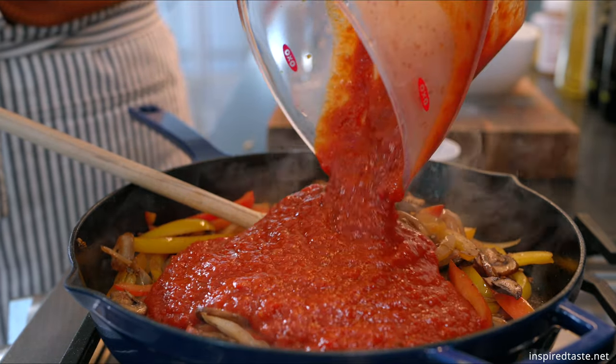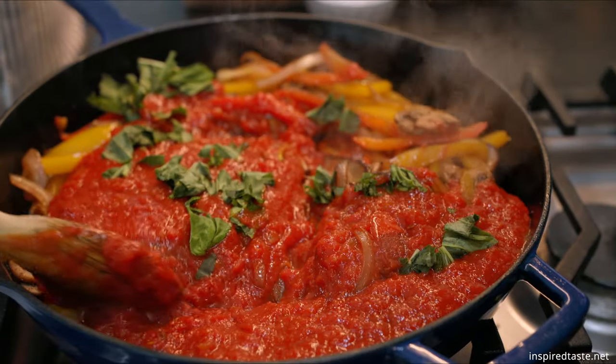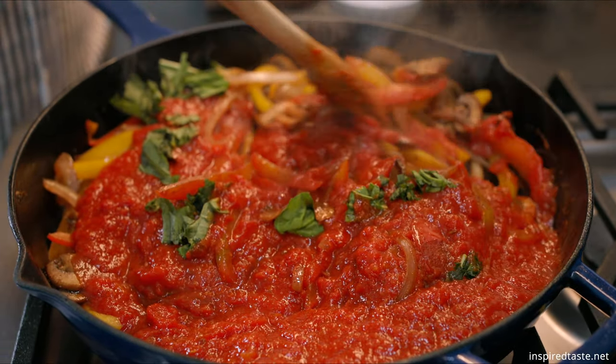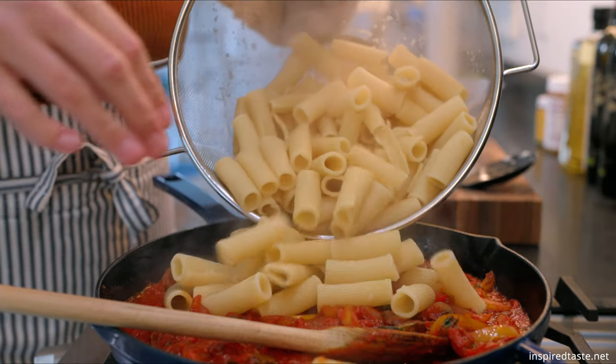Give it a stir and then pour in marinara sauce. I'm adding three cups. You can also add fresh basil if you have some on hand. I've been cooking pasta at the same time and now that the pasta is almost done I'm going to steal some of the salty starchy pasta water before draining it.